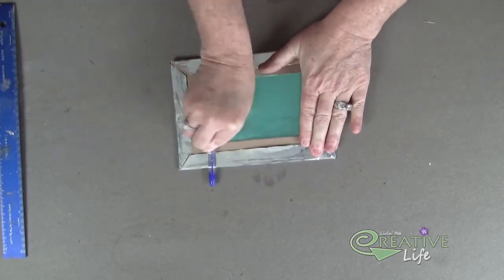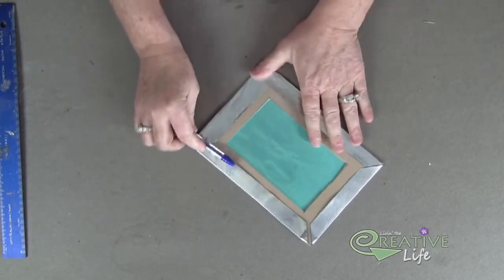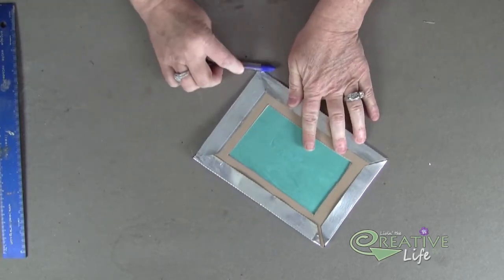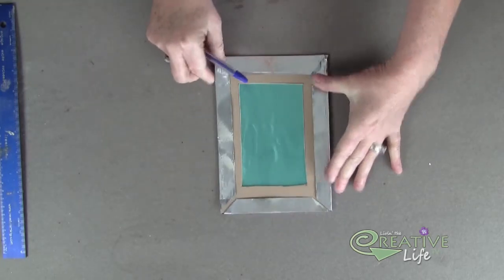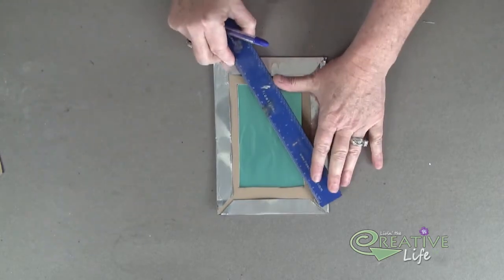Go over that and make sure you have all those edges down. Make sure you use a pen or the back of a pencil — don't use your finger because it could cut. Now what I'm going to do is cut out the center of my frame.